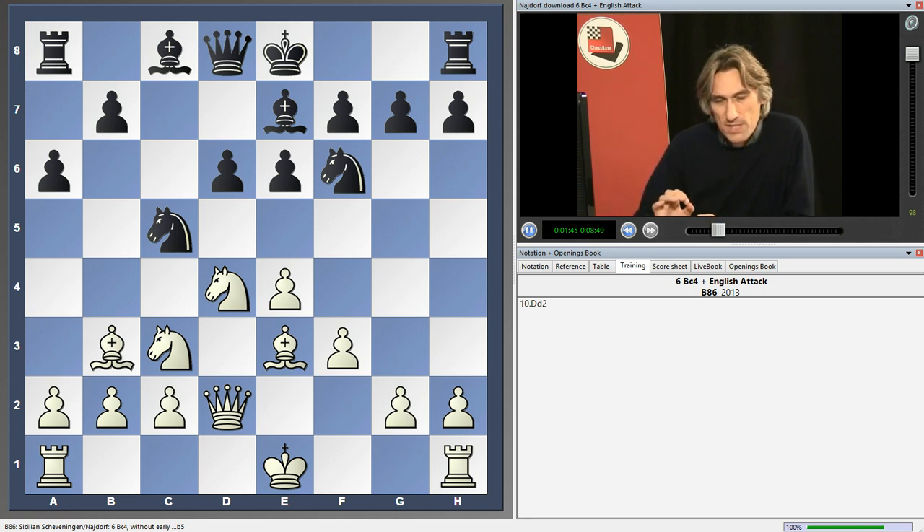I think the important thing here is to seize the initiative on the queenside. I don't like castling here — you could castle, but I think it's much better to get going on the queenside. I want to play b5.